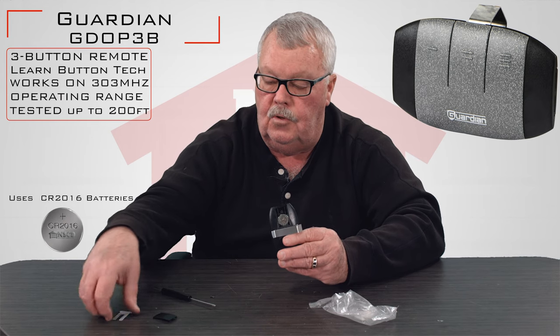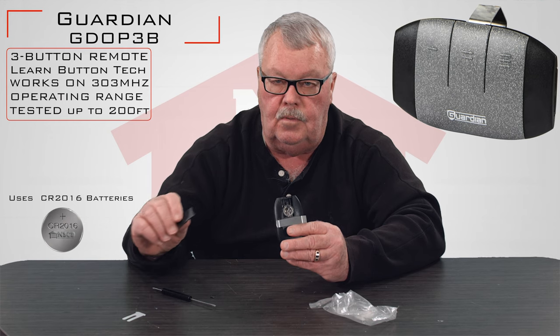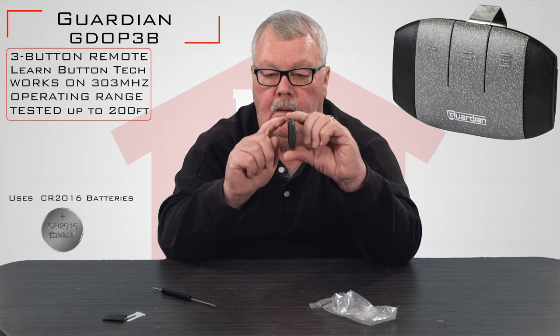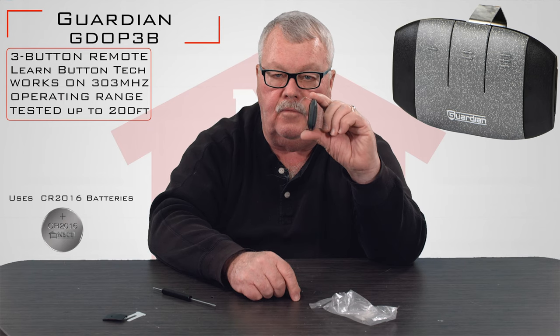The first thing you want to do when you get this is pull the battery tab. You do not have to remove the cover to do that — it will come out with just pulling it. It also comes with a visor clip, so that will clip to the visor of your car and keep it from rolling around.